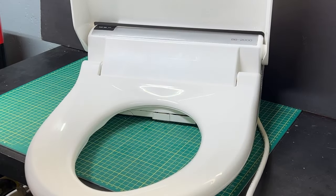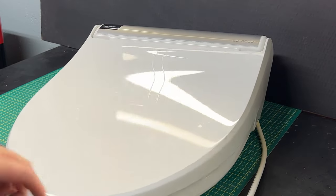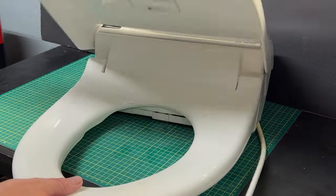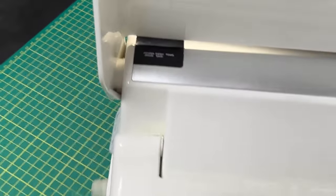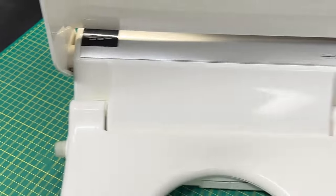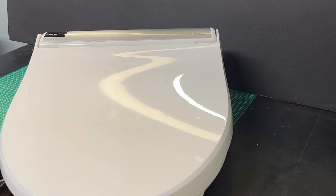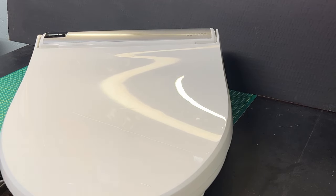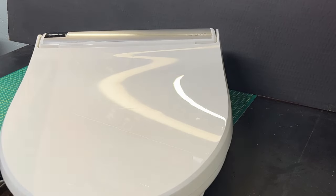We've got the seat up on the bench. As you can see, the top lid has no problem closing, but the damper is broken on this toilet seat. Let's take a closer look - it's actually cracked and the damper is broken. They just wanted a picture of that to confirm damage so they could replace it properly. The toilet seat itself, the heating element - everything works fine.